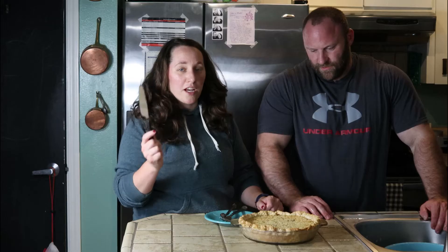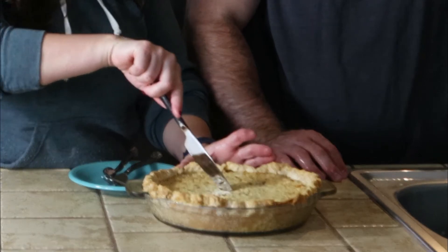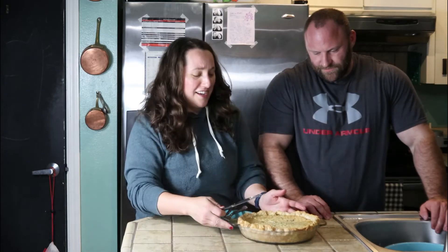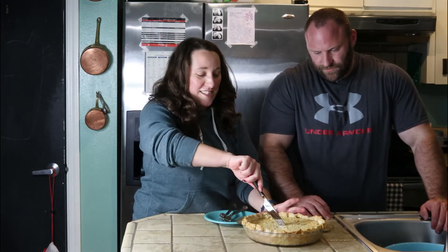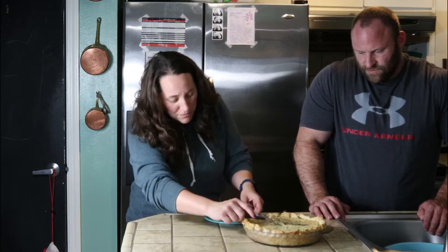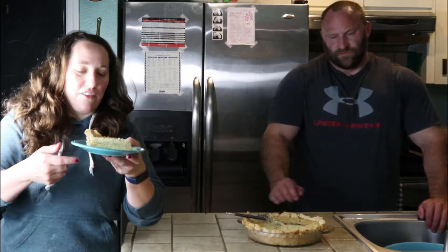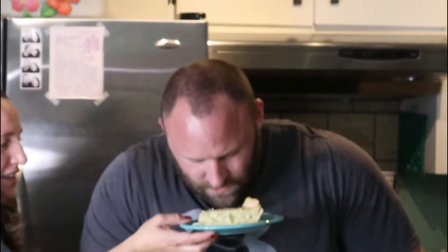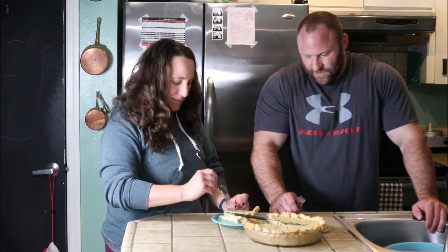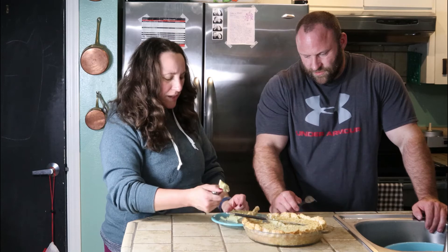Hey everyone, it's Molly and Dan. We're ready to cut the pie. This pie looks interesting — it's a pickle pie! It holds its shape really well. Give it a sniff — what does it smell like to you? It kind of smells a little spicy. I don't really smell pickle.